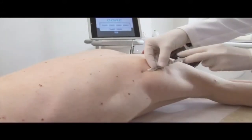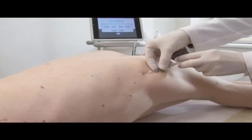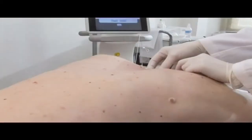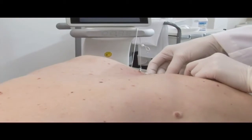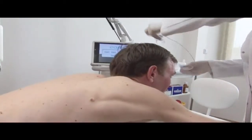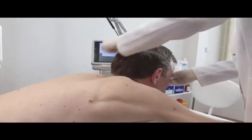Dle velikosti projevu a citlivosti klienta je možno lokální anestezí ložiskou před zákrokem znecitlivit. Pacientovi před zákrokem nasadíme ochranné brýle.